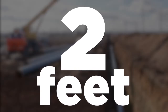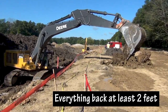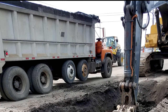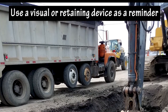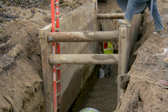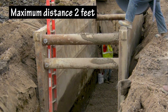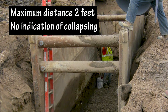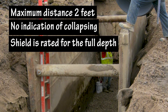2 feet: Everything needs to be back at least 2 feet from the edge of the trench, including the spoil pile and materials. Any weight or vibration on the edge of a trench can increase the likelihood of a cave-in. It's best practice to use a visual or retaining device as a reminder of the 2 feet. The maximum distance between the bottom of the trench box and the bottom of the trench should be no more than 2 feet. A contractor can excavate up to 2 feet under a trench box, as long as there's no indication that soil is collapsing behind, below, or into the trench, and the shield is rated for the full depth.